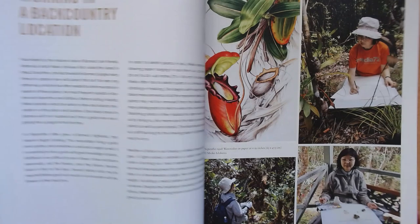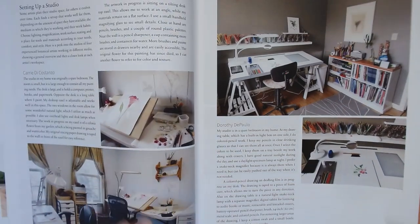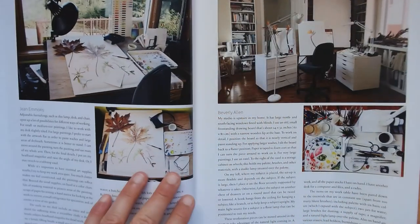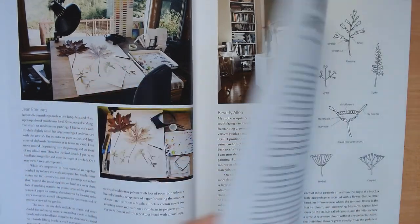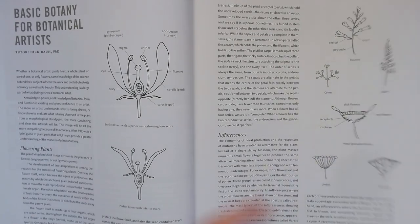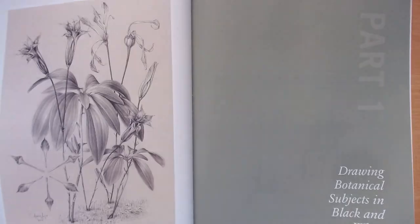It gives you lots of tips on the layout of your studio, with different examples of how the studio can be arranged. Of course this is lovely when you have enough space — I don't have the luxury of big studios — but you can work on a smaller table as well. Then it gives you some basics of botany, because it's important when you want to be a botanical artist to have at least some basic knowledge of botany. It helps you to depict plants better.